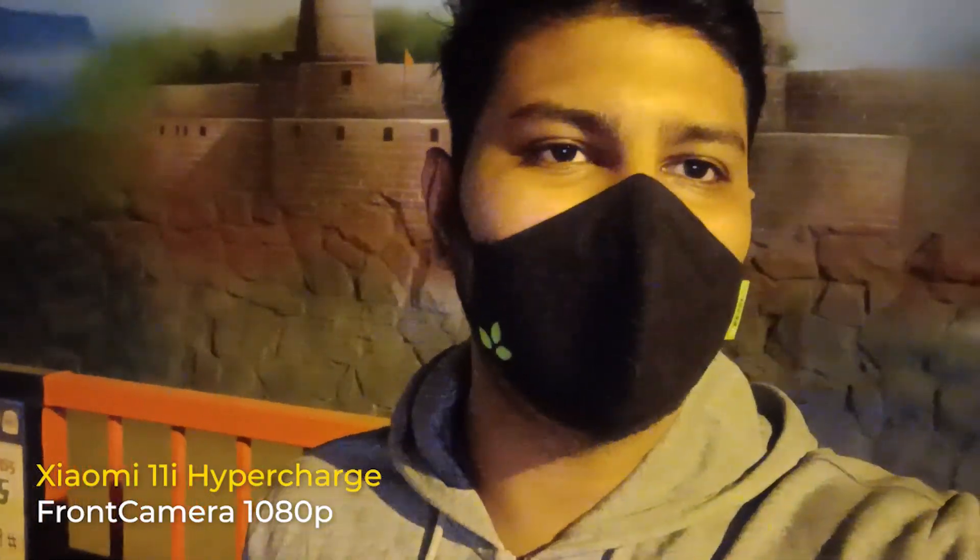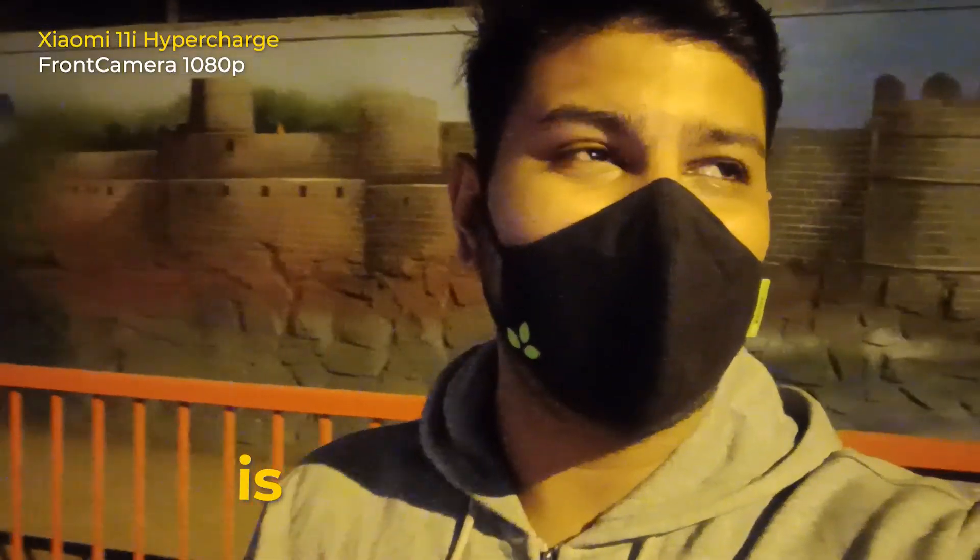Let me quickly tell you about the camera specifications. The primary camera is 108MP at f1.9 — it's a great sensor with a wide aperture, letting in more light. You also get an 8MP ultrawide and a 2MP macro. There is no telephoto lens, which is a little bit of a disappointment.